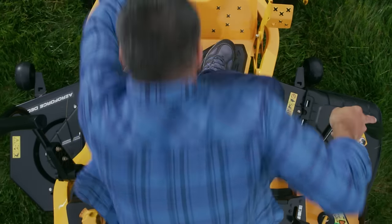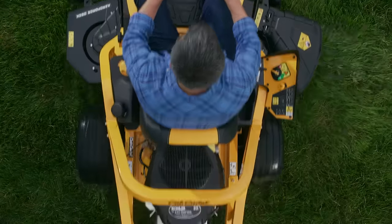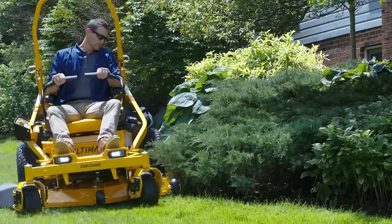They don't look like your typical zero-turn mowers, because nothing about these mowers is typical. You're looking at a Zero-Turn Revolution — the Ultima Series from Cub Cadet.